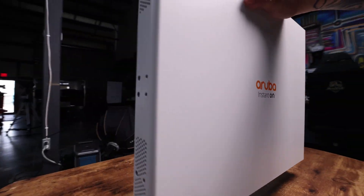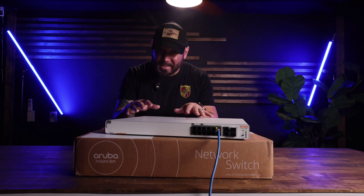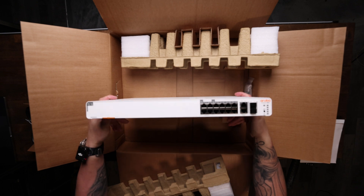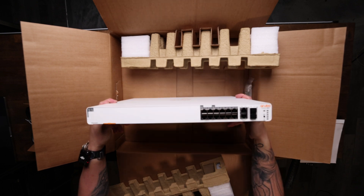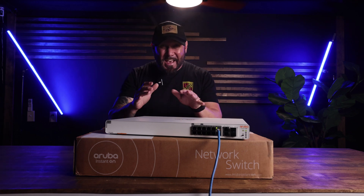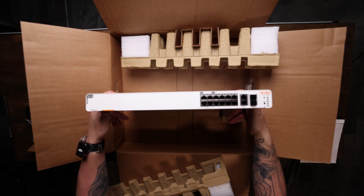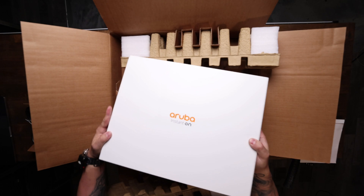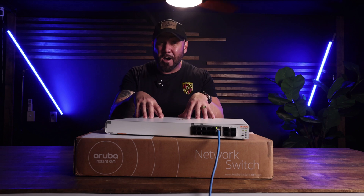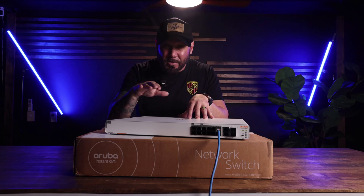The stackable backbone that will be keeping our studio stutter free. The one I have is the S0F35A multi-gig variant. It gives you eight Class 4 gigabyte PoE+ ports for everyday devices, four multi-gig 2.5 gigabyte PoE++ ports that push up to 60 watts each for Wi-Fi 6 access points, and two 10 gigabyte Base-T plus two SFP+ uplinks — all backed by a 480 watt shared PoE budget and a non-blocking 160 gigabyte per second switching fabric inside a 1U metal chassis.